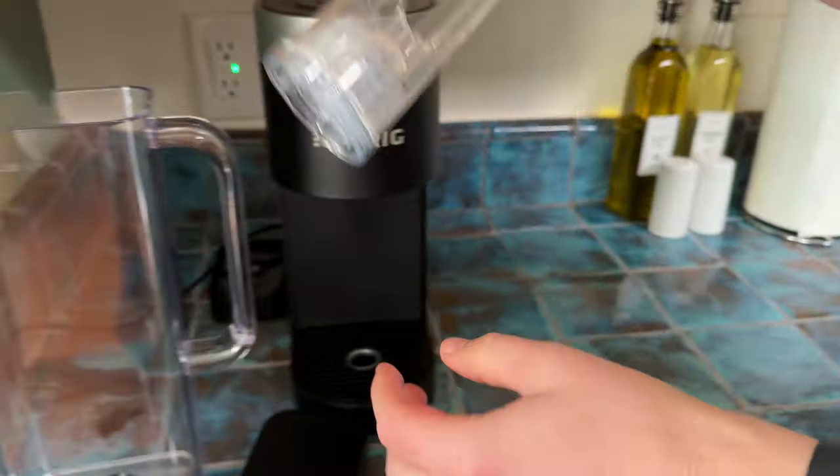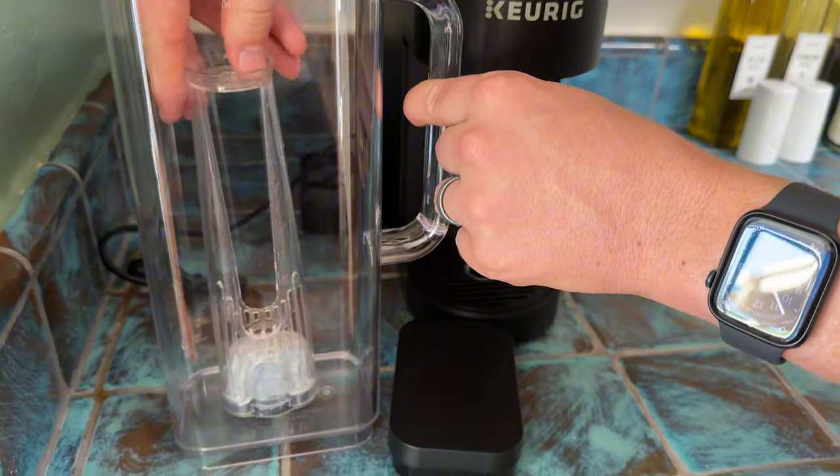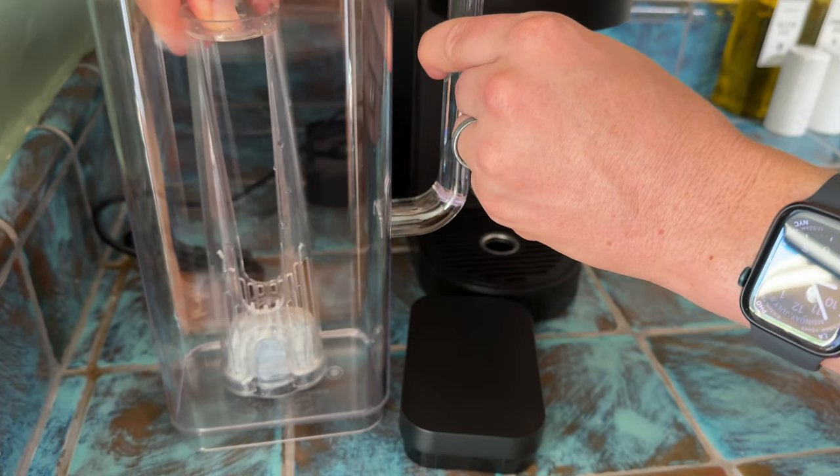You're going to take it over to your water container, put this side down. Just pop it in, you're going to push firmly, and it's going to click.